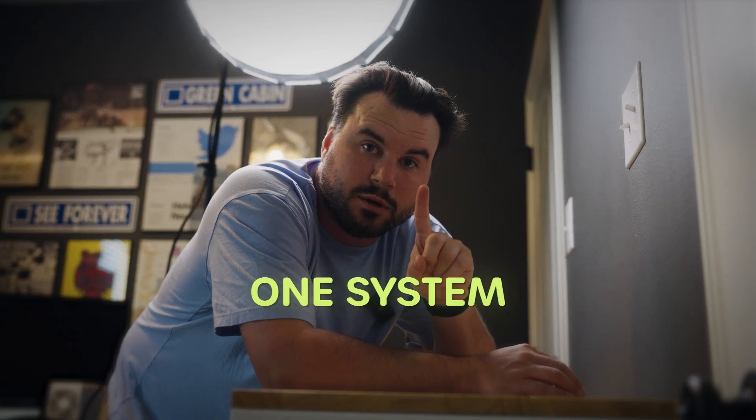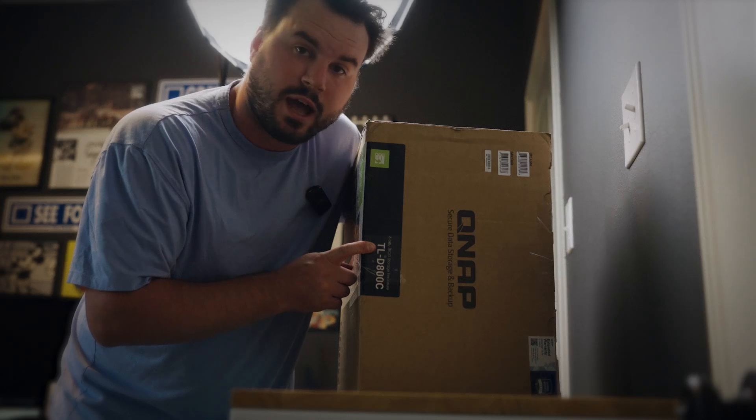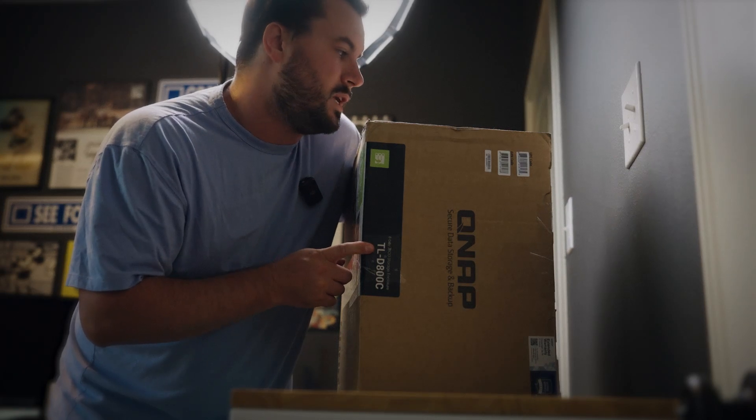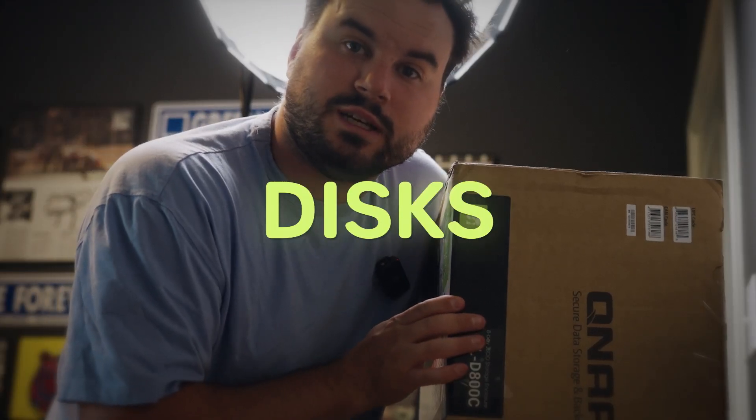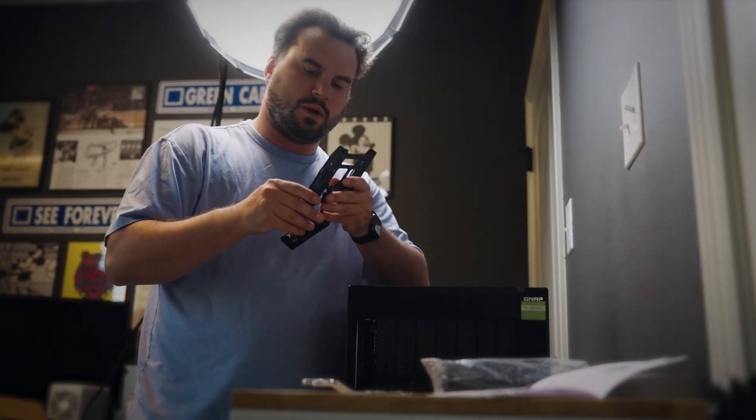Now that we've established what I currently have — a bunch of separate external discs — I'm going to start working on the new solution. The biggest goal is to create one system that stores everything: one drive, none of this multiple discs on my desktop. The first piece of that is the enclosure. This is a JBOD — just a bunch of discs — so it's not a RAID setup. It's a used item from Amazon, and this particular unit can hold eight drives.